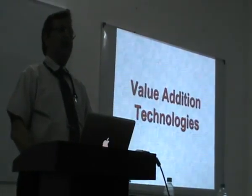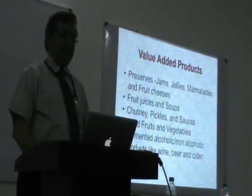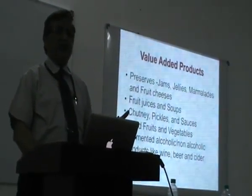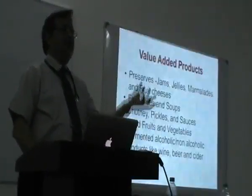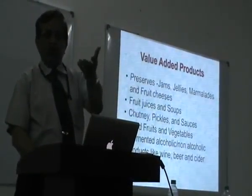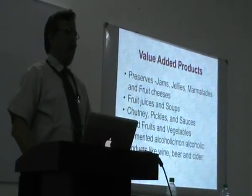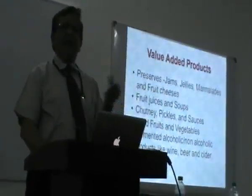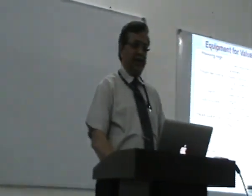Then these value-addition technologies — you can make different preserves, fruit juices, and fruit chutneys — are wonderful businesses nowadays. Because when it comes from a multinational it sells at a higher price, but when you can do it locally, you can have fresh produce with good receptivity available and make a good product.